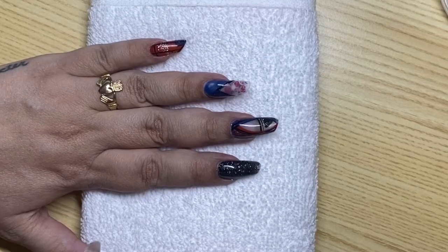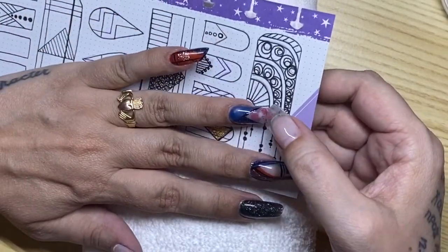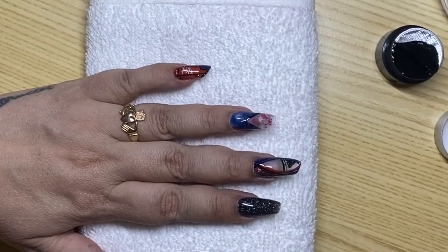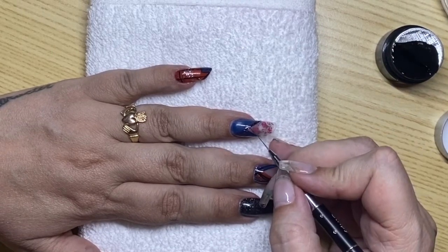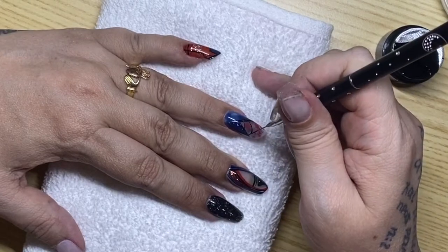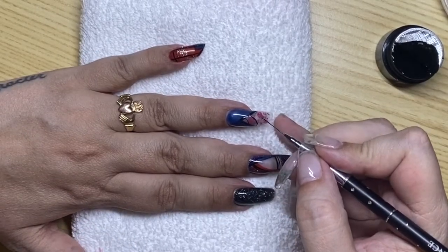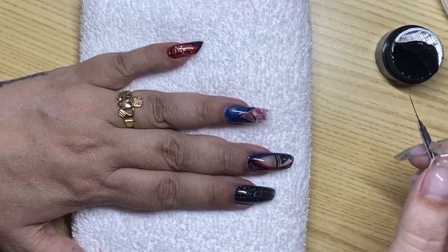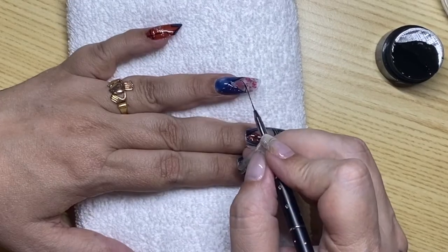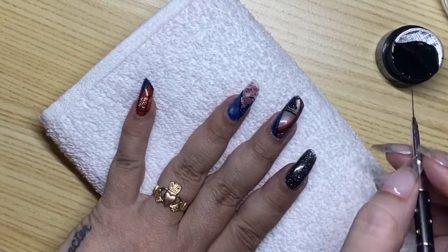I'm liking how it looks so far with that blue. This image is kind of what I want to go for — not worrying about the bottom, I want to work on the top where I have the flowers. It's not going to look exactly like it but that's the inspiration. I'm using the Light Elegance black gel paint and the stripey brush again, and I'm going to start making those lines that divide the roses like in that image.